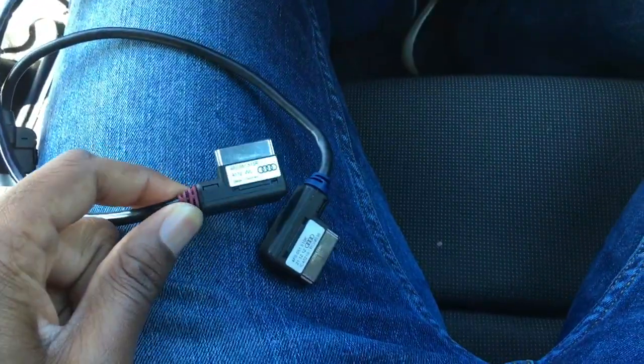Alright guys, in this video I'm going to be going over AMI cables and what exactly they do.